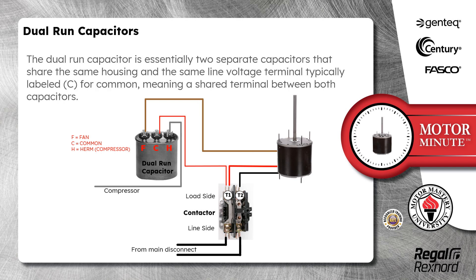The dual run capacitor is essentially two separate capacitors that share the same housing and the same line voltage terminal, typically labeled C for common, meaning a shared terminal between both capacitors.